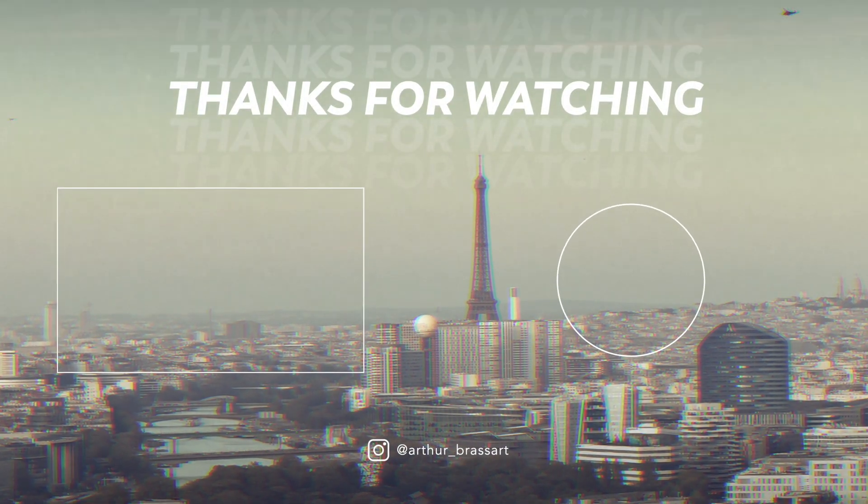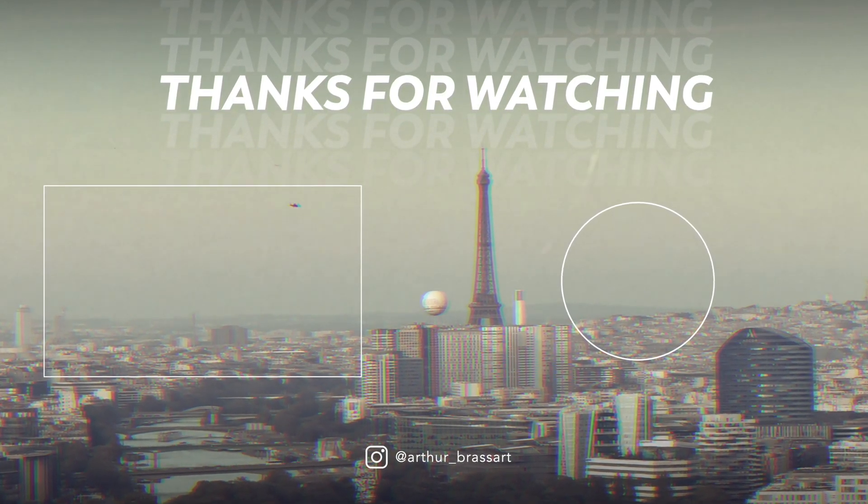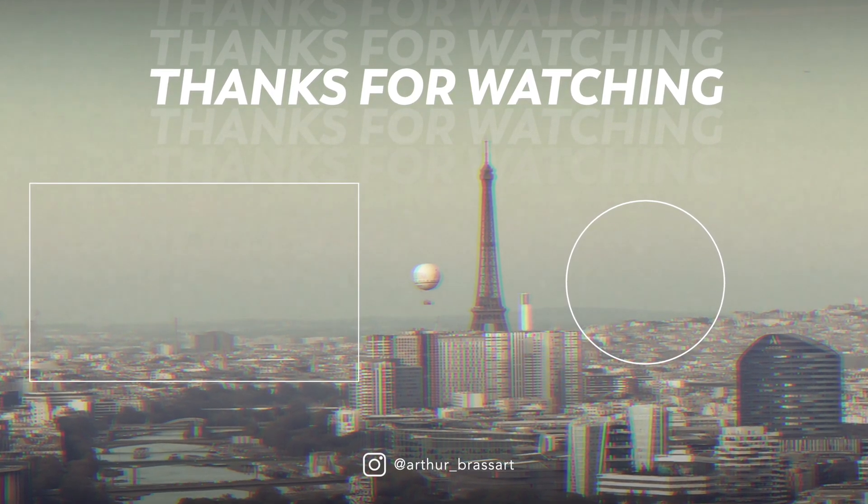Thanks for watching. I hope you liked this video. Please subscribe to my YouTube channel and check out my other videos as well. Thanks again for watching. See you next time on YouTube. Bye bye!